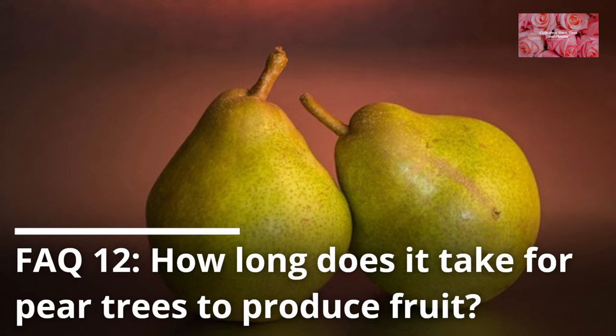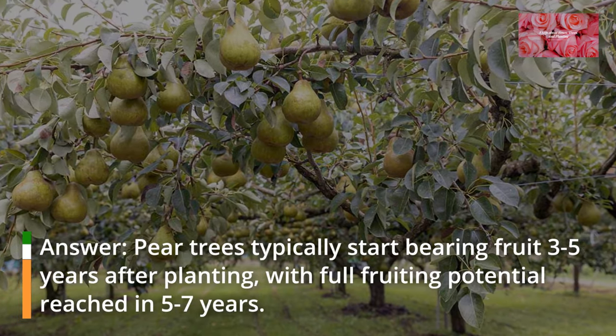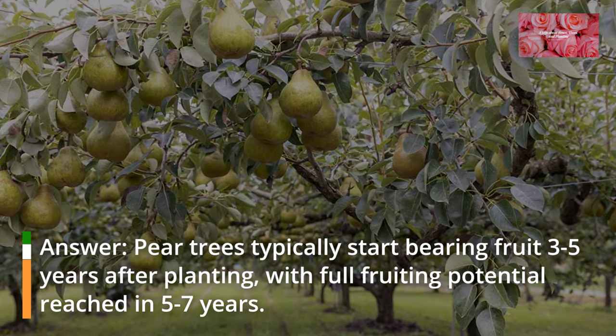FAQ 12: How long does it take for pear trees to produce fruit? Pear trees typically start bearing fruit 3 to 5 years after planting, with full fruiting potential reached in 5 to 7 years.